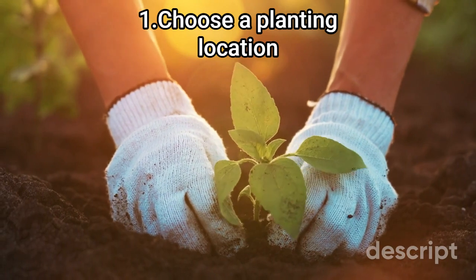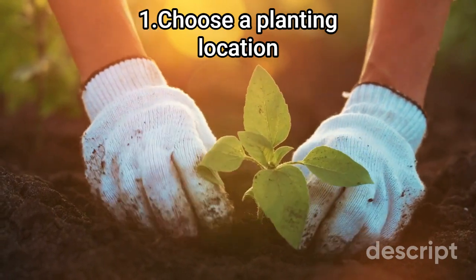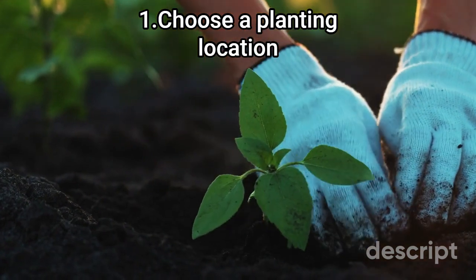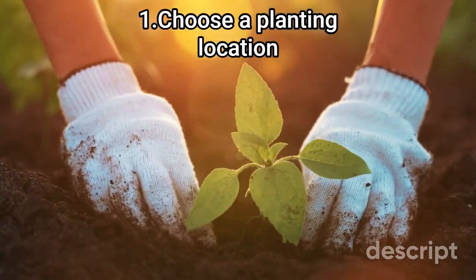Here's how to plant crocus. Step 1: Choose a planting location. Crocuses prefer a sunny or partially shady location with well-draining soil. They can also be planted in containers if you don't have a suitable garden bed.